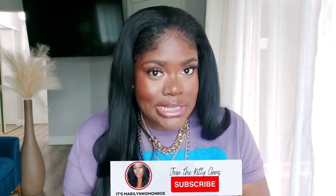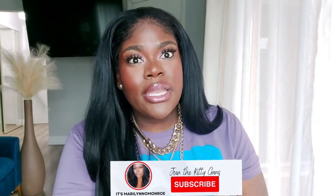Welcome back to my channel. If you are new here, my name is Marilyn and I'm bringing you all things beauty, fashion, glamour, and lifestyle. If you like that kind of pretty, cute stuff, go ahead and subscribe right now.